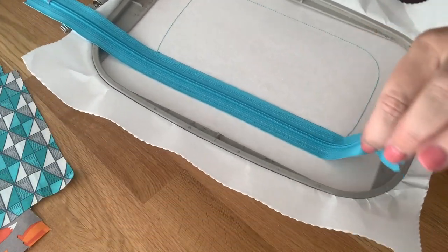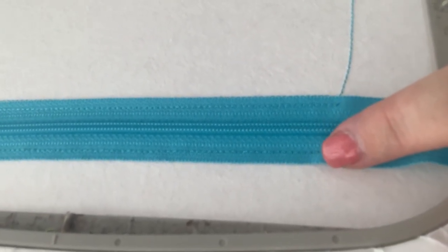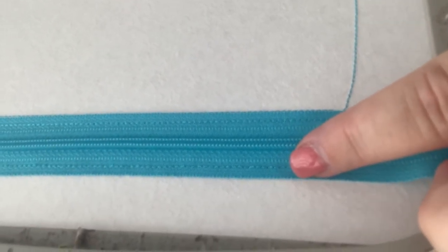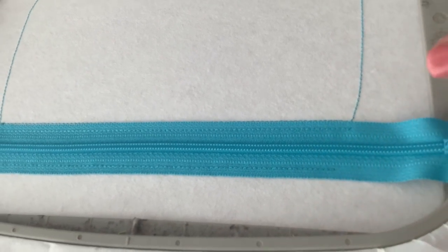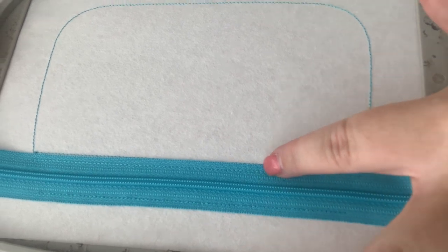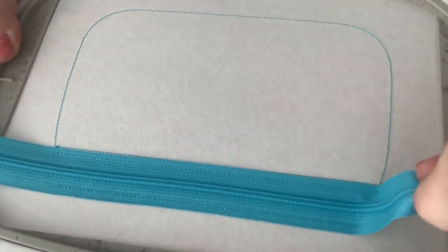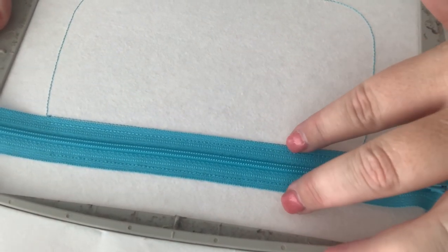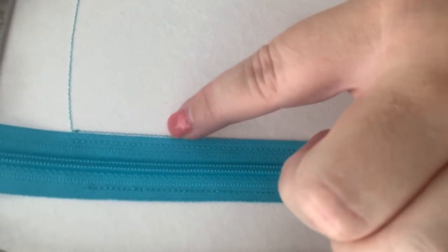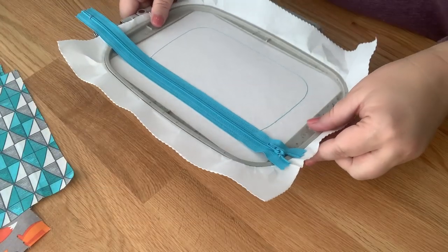This is what it looks like — it's all tacked down. It stitched two lines, here and here. If you didn't have the zipper placed right along the line, you can see where you would miss it. If you do miss, you need to take the stabilizer out and start over, or seam rip the zipper and try again. It has to hit both places to work, so take extra time placing your zipper.